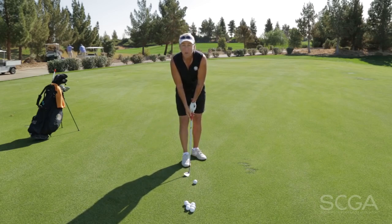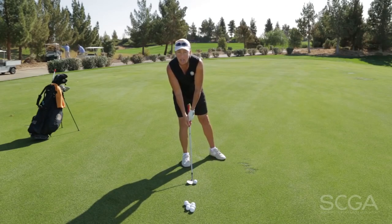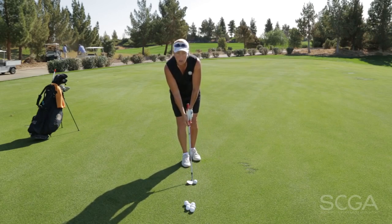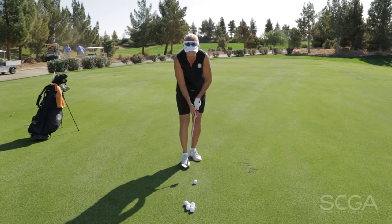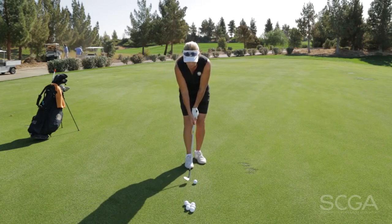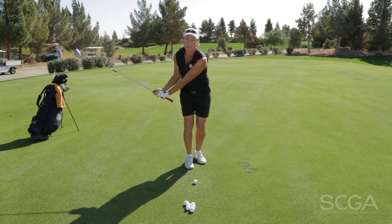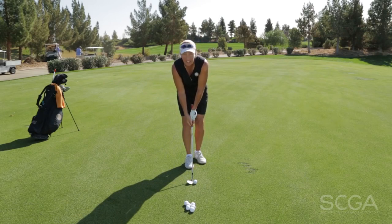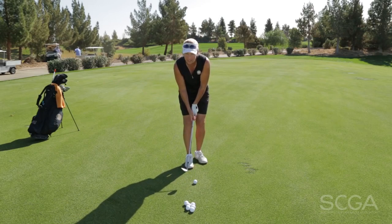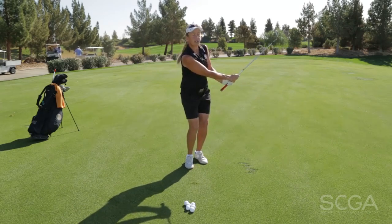So the first thing we want to do is learn how to hit our minimum distance through setup. By choking all the way down, narrowing my stance as much as possible, and opening my stance as much as possible toe to heel, this should limit my backswing. I cannot go any further without raising up — and we're all good golfers, we would never do that. So I'm going to allow my setup to dictate the length of my swing. And that's my 10-yard shot.